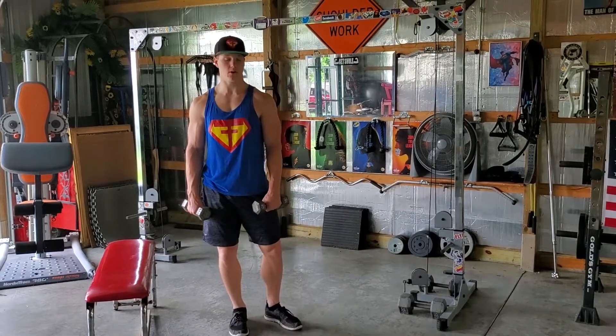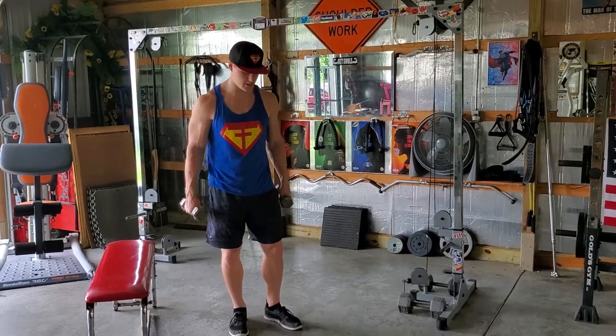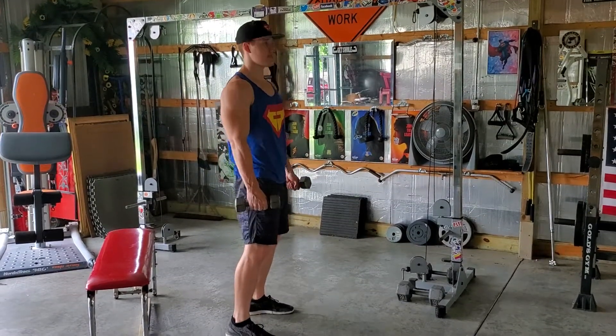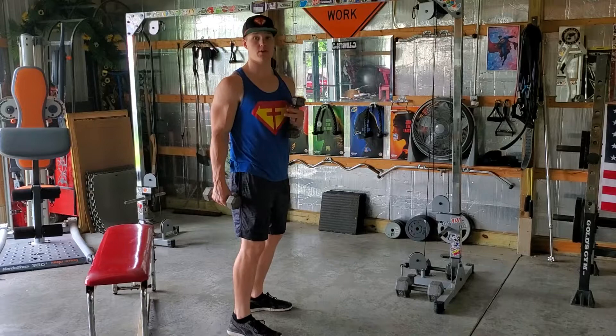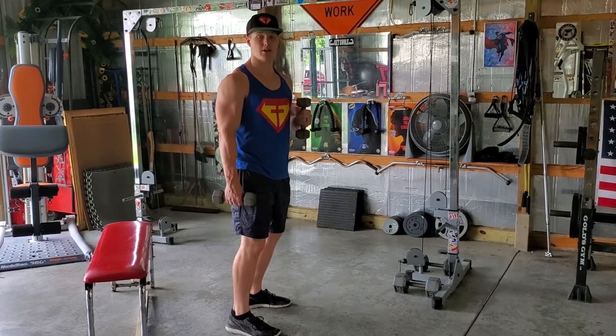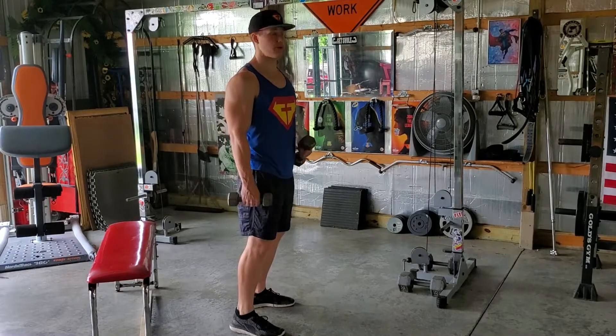Alright, so we have a bent over dumbbell row and we're going to be using two arms here. We're going to take our stance about shoulder width base. Now it's going to be very important that you have a good bend — by good bend, I mean you need to keep a tight core, a neutral spine, flat back, and puffed chest.